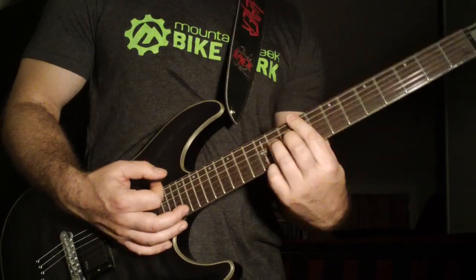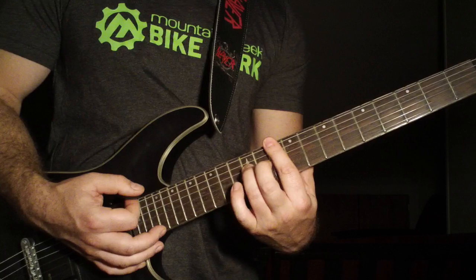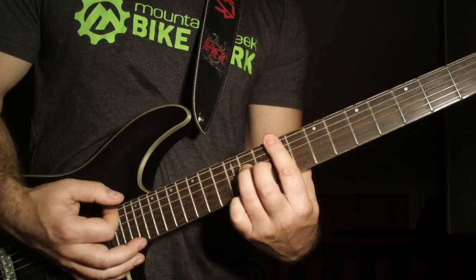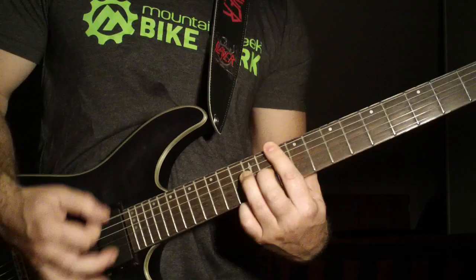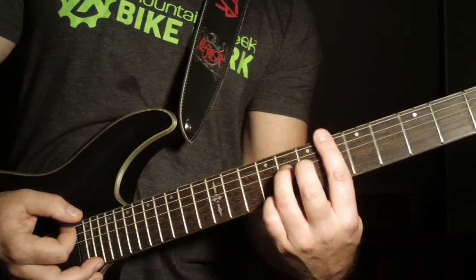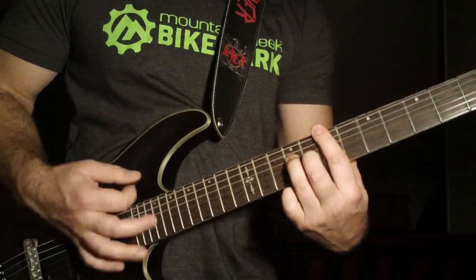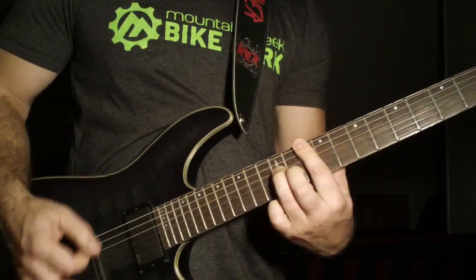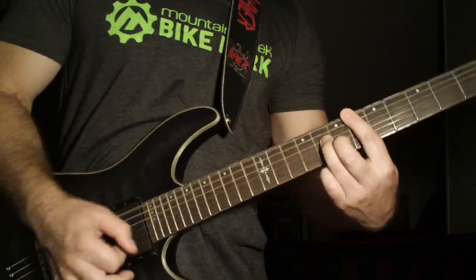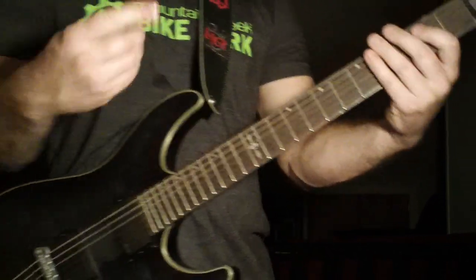Barring the tenth fret on the sixth and fifth strings, with your ring finger on the twelfth fret fourth string. Then down to the ninth fret, back to the seventh fret — not ten, nine. Then down to the sixth fret doing the same chord, barring the sixth frets on the fifth and sixth strings, with your ring finger on the eighth fret on the fourth string.